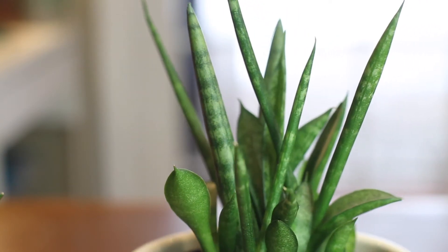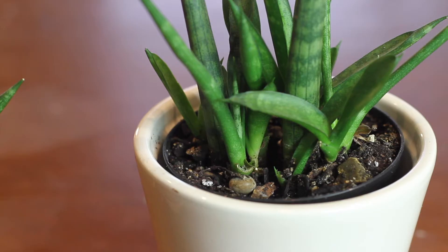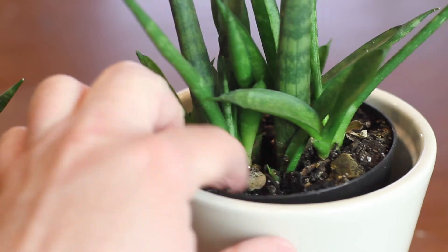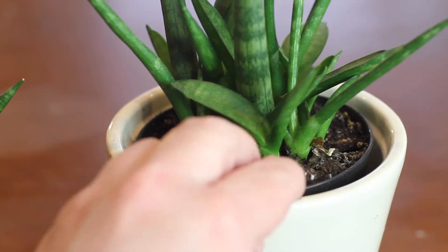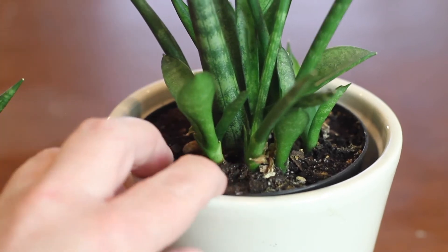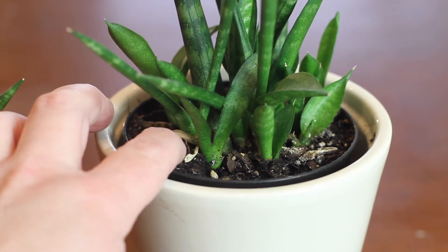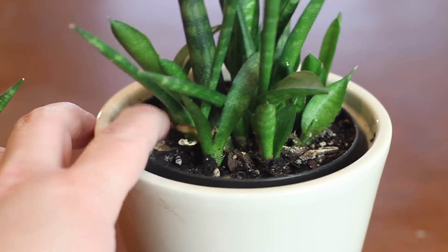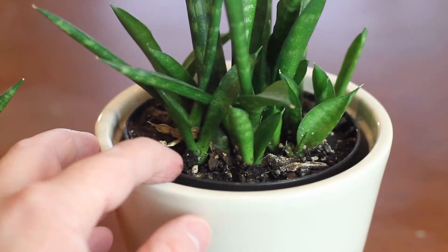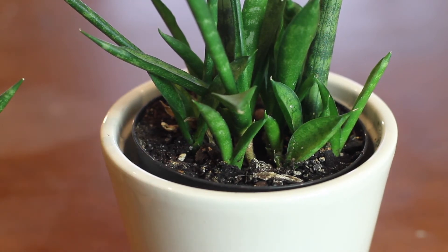This plant is sort of succulent-like, meaning that it likes well-draining soil and very little water. The soil I keep mine in is a very porous mix with plenty of perlite and orchid bark to break up the little soil that's in there. When watering these guys, you don't want to overwater them — they need a lick of water and that's about it. In winter I water mine once to twice a month, while in the summer they get water pretty regularly on a weekly basis, unless the soil is still moist, in which case I hold off for another week.